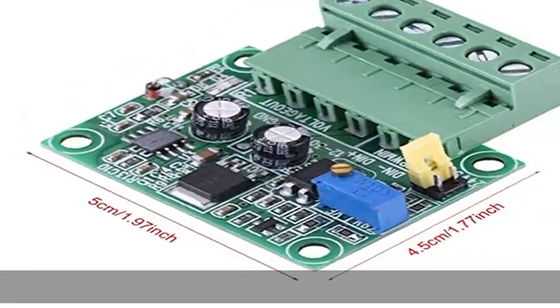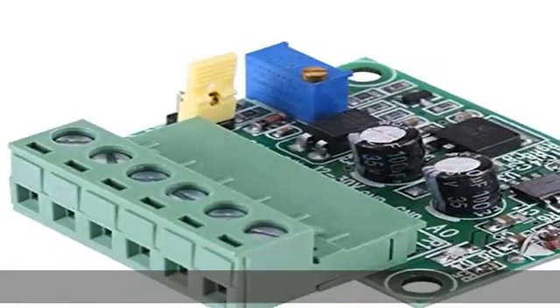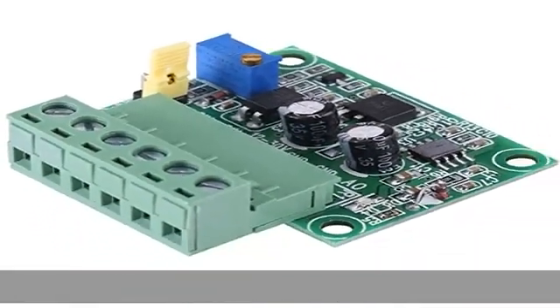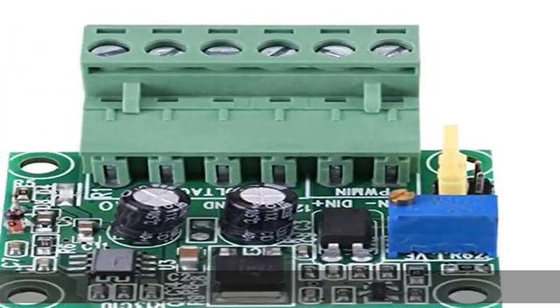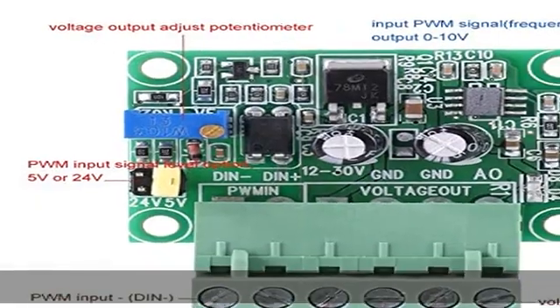This PWM to analog converter module can be used in different places. It can be used for industrial control panels, PLC, or other signal interface switching. Just adjust the PWM working cycle to regulate the output voltage to meet your different needs.